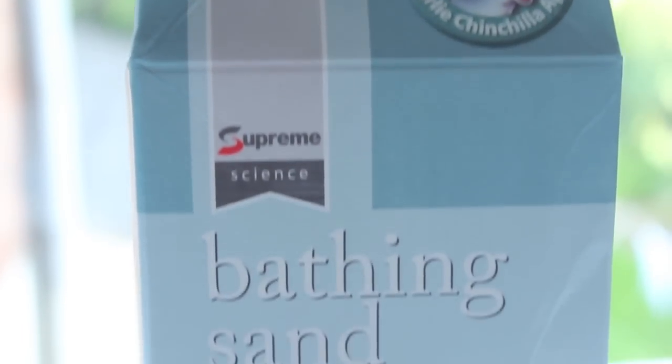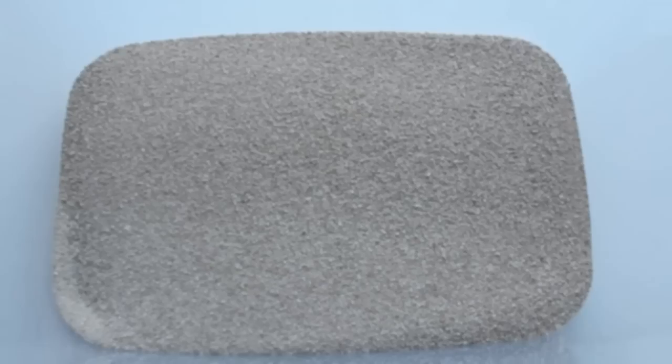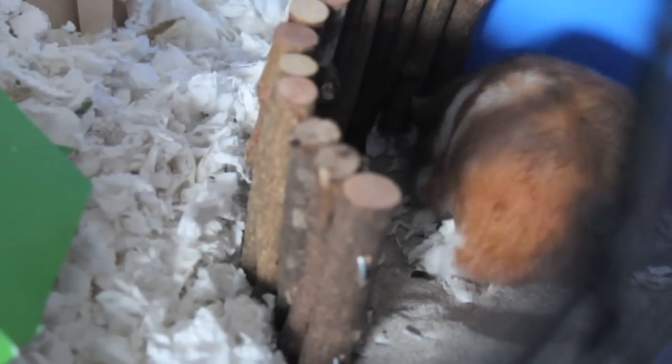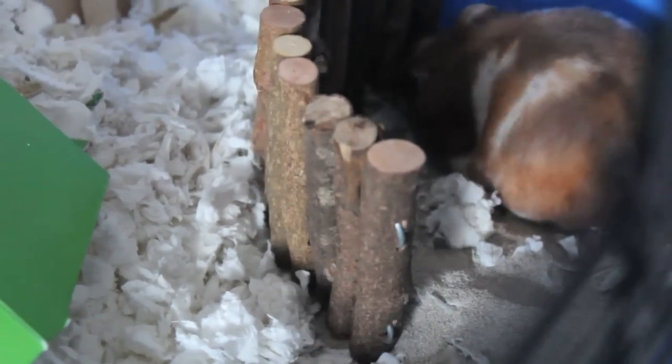Next, you can use something as simple as bathing sand. This may sound not very useful, but surprisingly it is. As sand is very gritty and has hard tiny pieces, when your hamster is walking or digging in the sand, their nails will rub on the rough surface, giving their nails a little trim on the tips. So this method works great too.